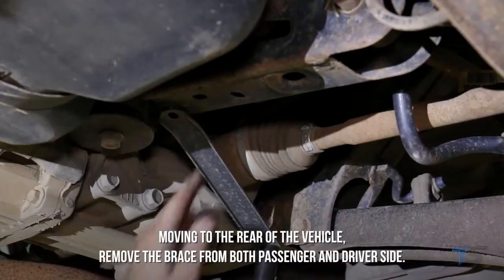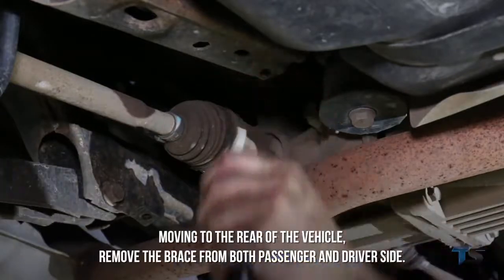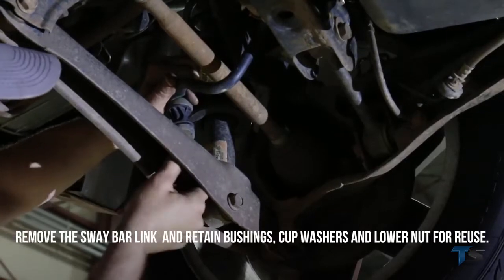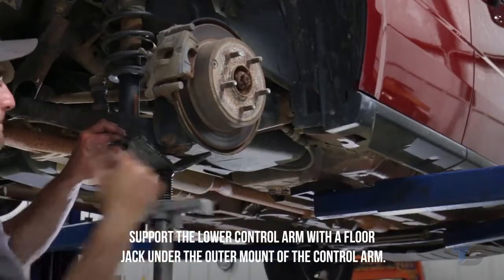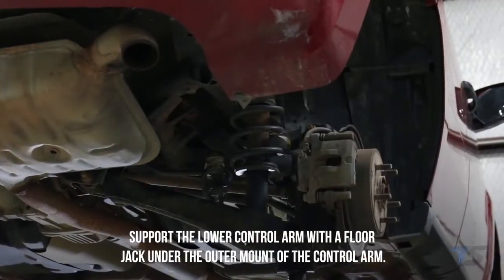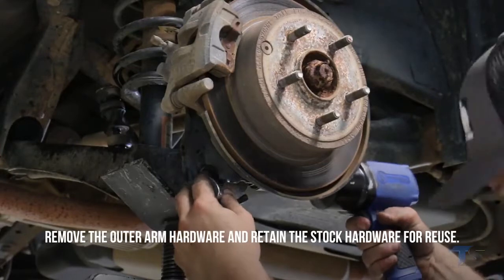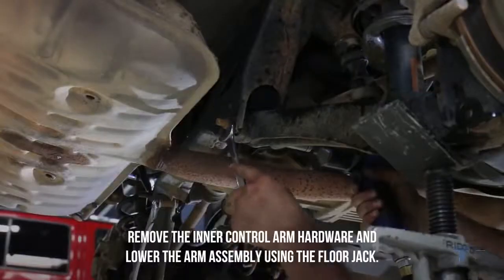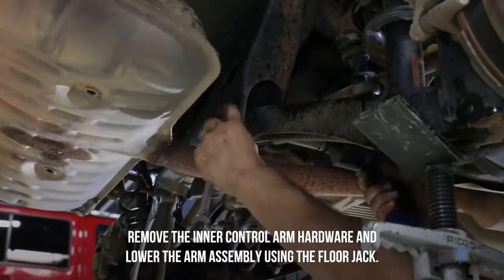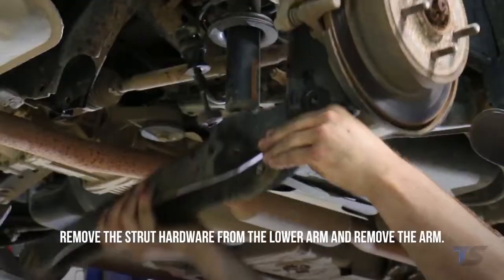Moving to the rear of the vehicle, remove the brace from both the passenger and driver's side. Remove the sway bar link and retain the bushings, cup washers, and lower nut for reuse. Support the lower control arm with a floor jack under the outer mount. Remove the outer arm hardware, then remove the inner control arm hardware and lower the arm assembly using the floor jack. Remove the strut hardware from the lower arm and remove the arm.